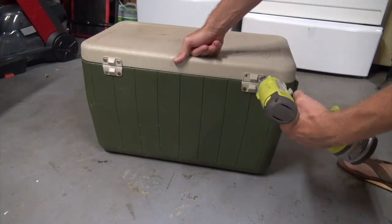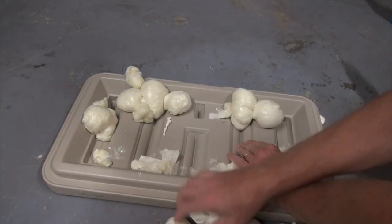Hey folks, welcome to the do-it-yourself dad channel. Three years ago we put up a video about how we hacked a cooler and turned it into a not-a-Yeti cooler, and that video got over 2.3 million views to date. So we're coming back today with another one kind of in that series.